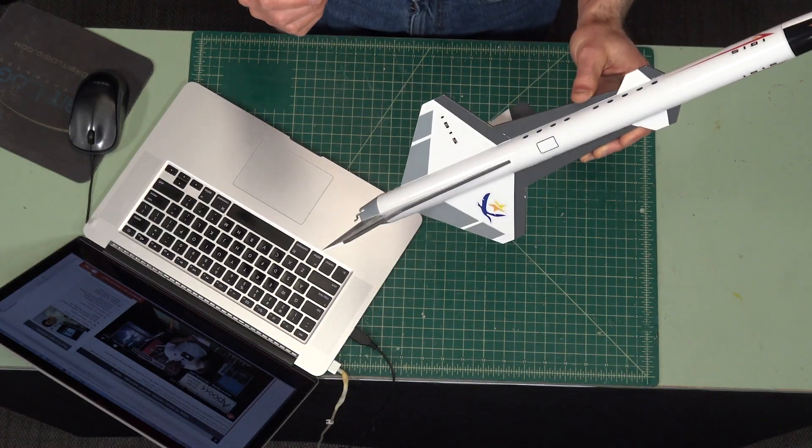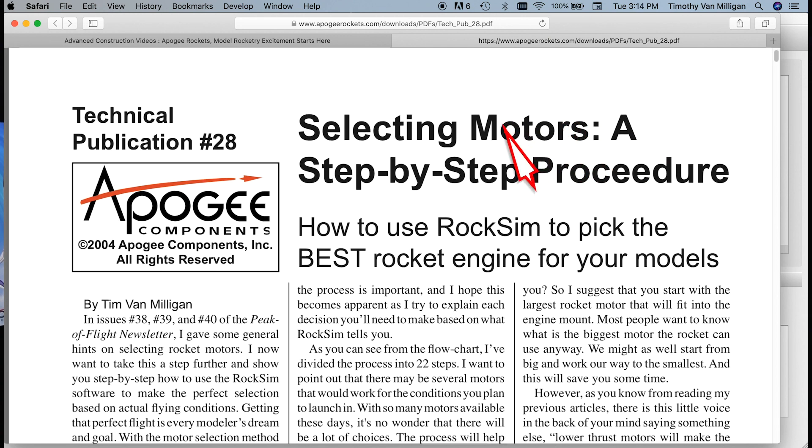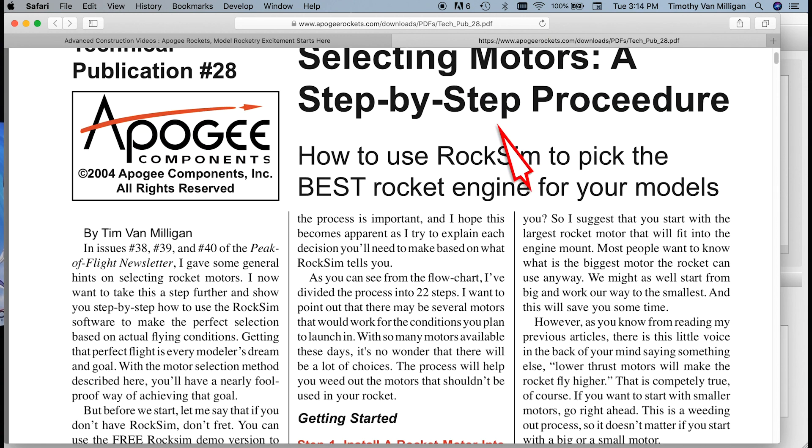Hi, I'm Tim Van Milligan from Apogee Components. One of the most common questions we get is how do you pick motors for your new rocket kit that you've just built? In this video, I want to show you how to do it the new way. Back in 2004, I wrote a report that was a step-by-step procedure on how to pick motors for your new rocket, and you can download this PDF from the Apogee website.